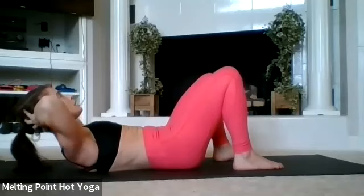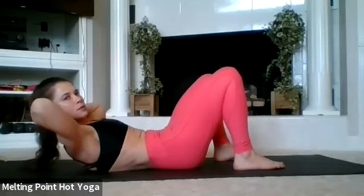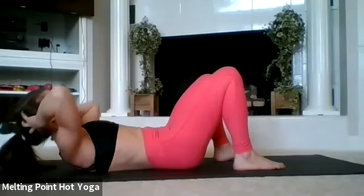Small pulses — pulse, pull it in the whole time. You can cuss me from over there if you want — I can't hear you! Five, four, three, two, one. Come all the way down slowly.